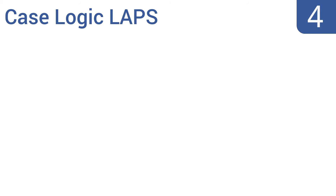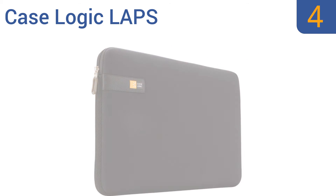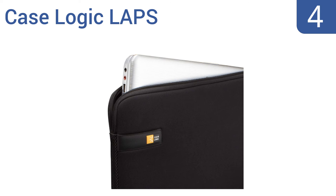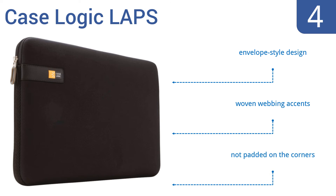At number 4, the Case Logic LAPS is a classic slimline case that wraps your laptop in impact foam for carrying on its own or to easily slide into your briefcase. It's available in purple, lime green, black, or pink. It's an envelope-style design with woven webbing accents. However, it's not padded on the corners.